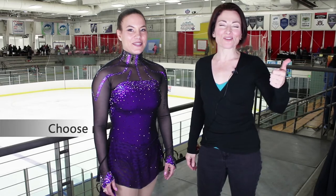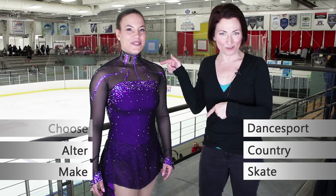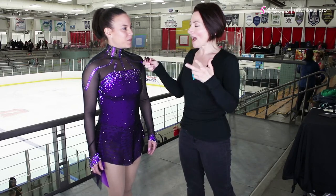Welcome to Sew Like a Pro Time. I'm Teresa Sigmund and you are in the right place to learn to choose, alter, and make the dance sport, country, and skate dress of your dreams. I have with me today Monica, and she is wearing a Brad Griffey's dress which looks stunning on the floor. We are at the 2019 Adult National Figure Skating Championships in Salt Lake City. You skated earlier today — how did you do? How did you like your performance?